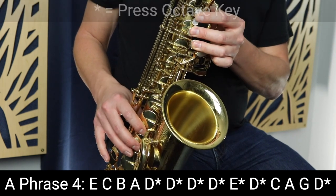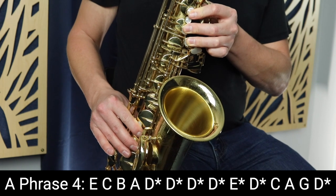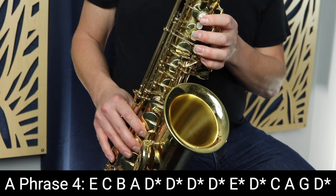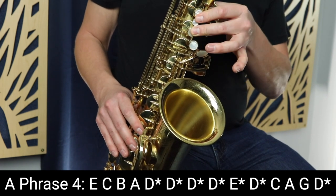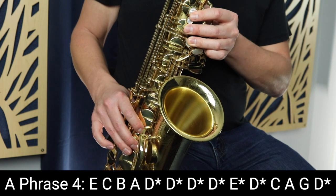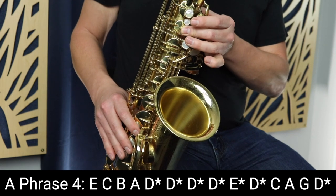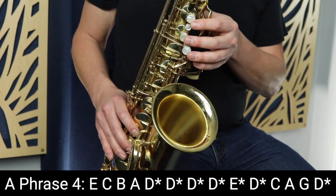But this time we go up to D with the octave key instead of down to F sharp, and we play D four times, separating them with tonguing. Then the last part of that phrase goes up to E, then D, C, A, G, and finally D with the octave key. So that entire fourth phrase sounds like this.